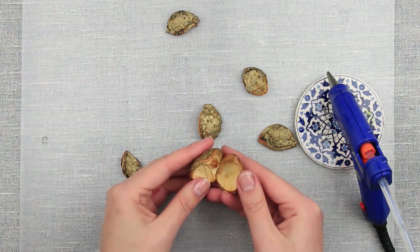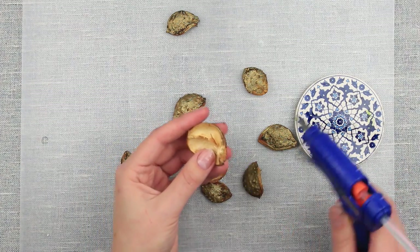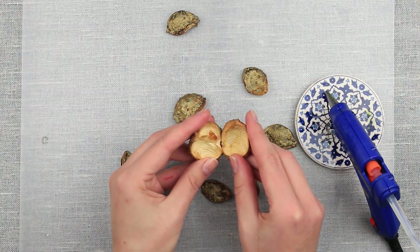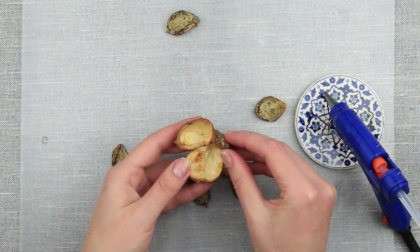We are going to use a hot glue gun to assemble the petals into a sepal. Apply some hot glue onto the edge of the petal and press the other petal tightly. Wait for 5 seconds until the glue cools down. Attach the third petal. Repeat the same steps with the rest of the chestnut cupules.